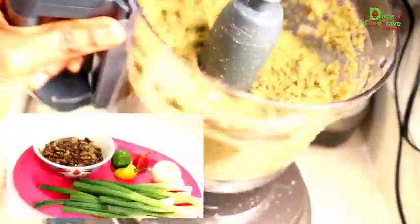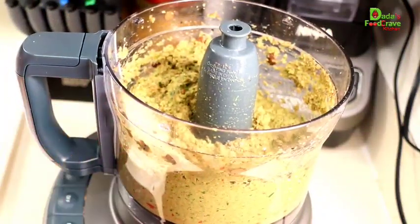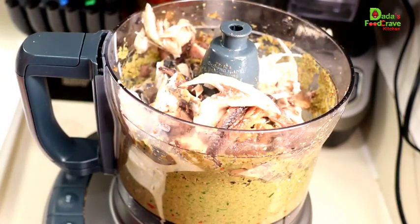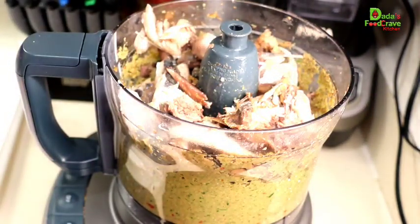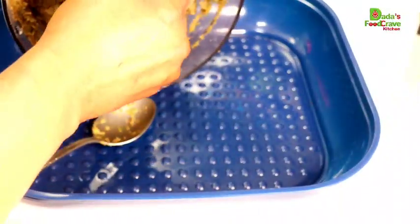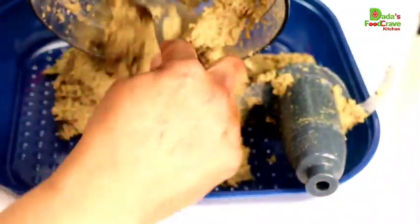What I have here is my locust beans, scallions, onions, and habanero pepper that I blended together. Then I blended in my salted herring and salted mackerel, along with a little bit of the mackerel from the can, together with the blended scallions, habanero pepper, locust beans, and onions. After blending everything, this is how it looks — the salted mackerel, smoked herring, onions, pepper, and locust beans all combined.